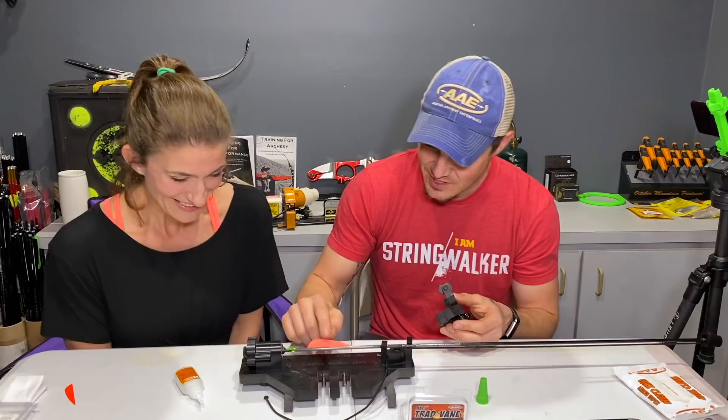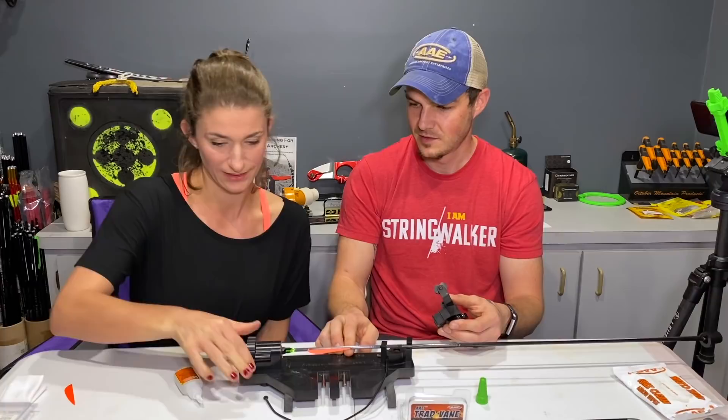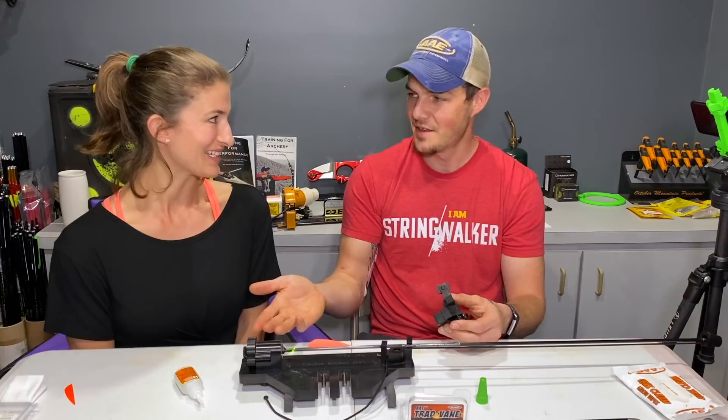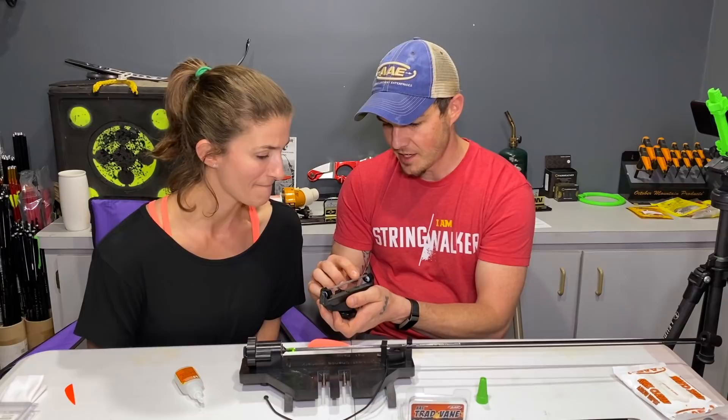She asked how she knows how much to spin it — there are indexed clicks on this jig, 120 degrees apart because we're fletching three fletchings: three times 120 equals 360 degrees. So you just spin to the next click. There's a little excess glue on the jig — that's where the wipe comes in. This jig has Teflon sleeves so as the glue dries, you just flake it off.